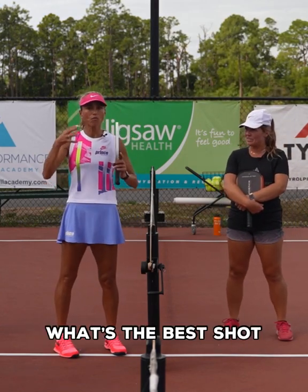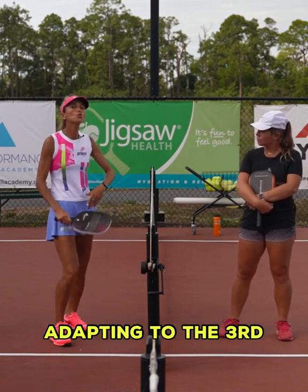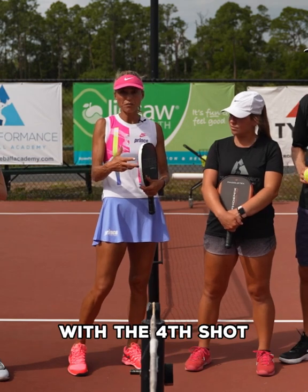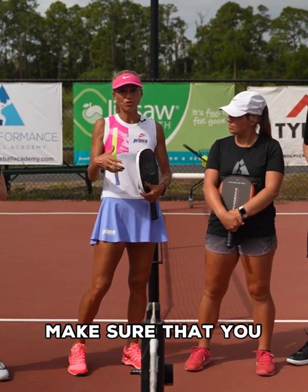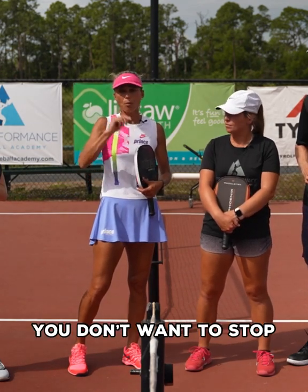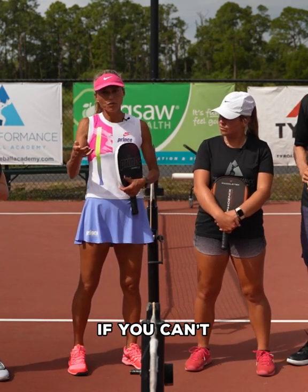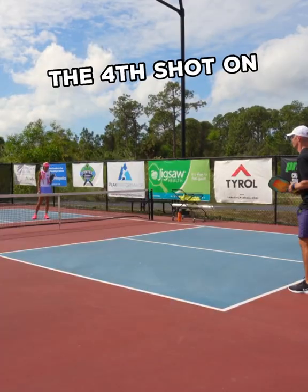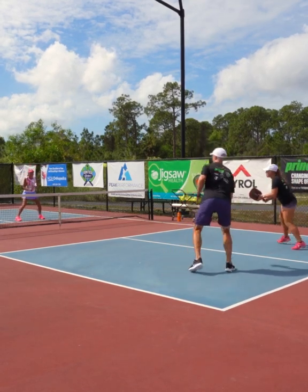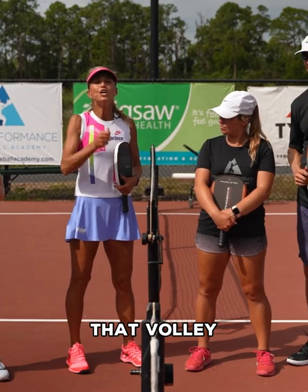First things first: one of the biggest keys to being effective with the fourth shot is that you want to make sure you return the serve and run up to that line as fast as you can. You don't want to stop — you want to get up there so that you can take that ball out of the air. But if you can't, then you're going to have to make some adjustments.